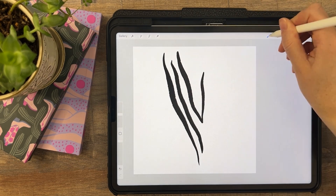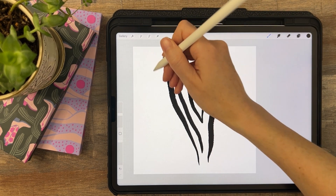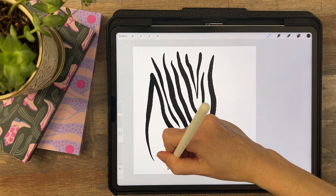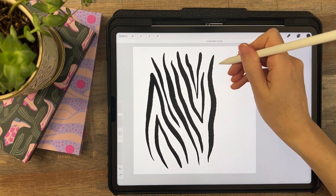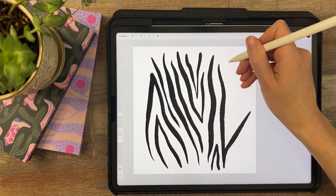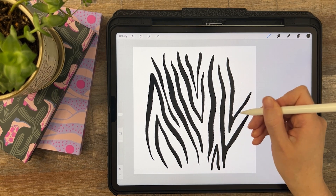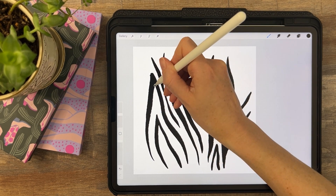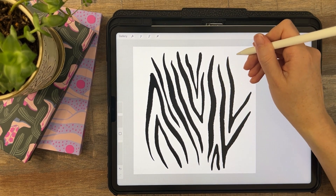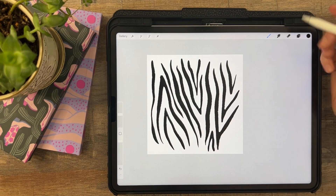I'm going to be using the rough inking brush, and I'm just going through looking at my zebra reference and drawing these stripes, but not going all the way to the edge — because that's how we're going to make this a seamless brush. We're going to go close but we'll have to fill in the other parts later on. So get as close as you want and try to get interesting shapes here.